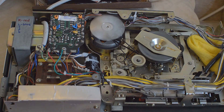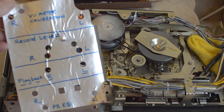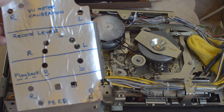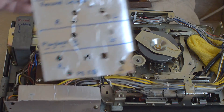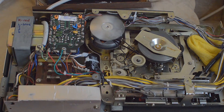I'm very pleased with the results — it's taken me on and off about a year to get this far, with other things getting in the way. I've also marked all the calibration points on the circuit board so I can easily find the VU meter calibration, record level calibration, and playback EQ calibration points. That saves me having to check the service manual every time.